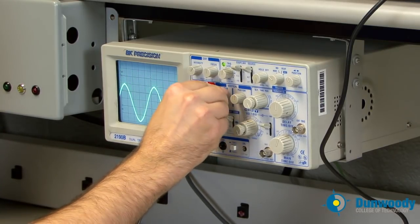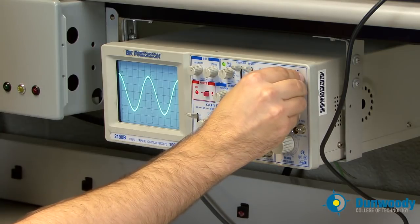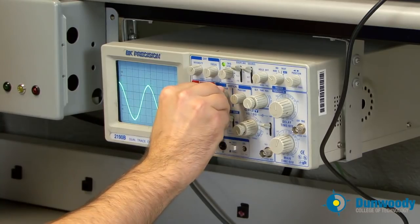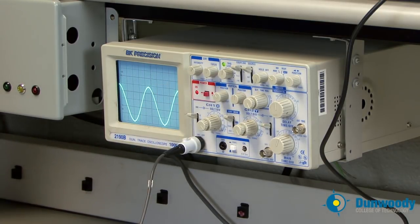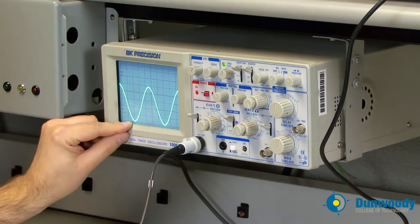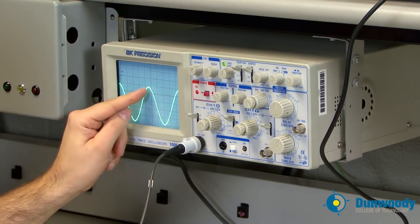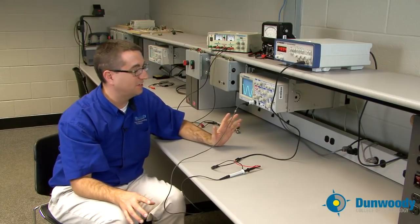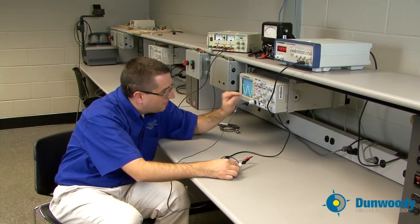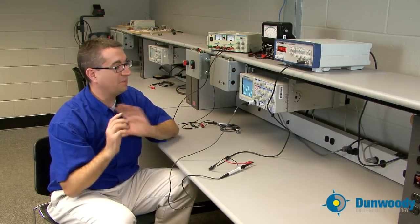Just as we have vertical position to move the waveform up and down, we also have horizontal position to move it left and right. For peak-to-peak voltage, I'll move the trace so the bottom of the peaks align with the very bottom division. Counting: one, two, three, four — about 4.9 divisions; I'll call it five divisions for easy math. Five divisions times 2 volts per division equals ten volts peak-to-peak.